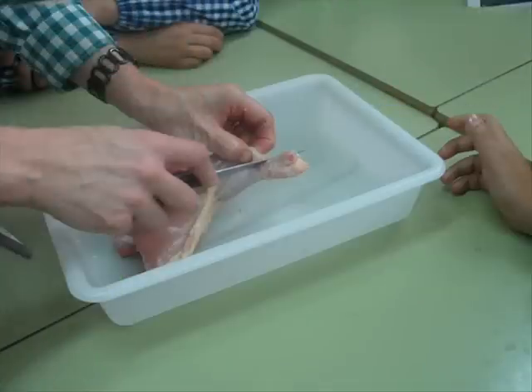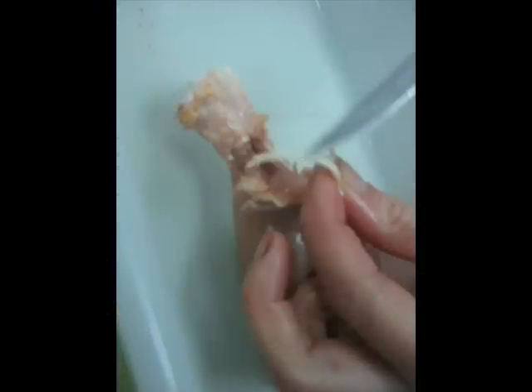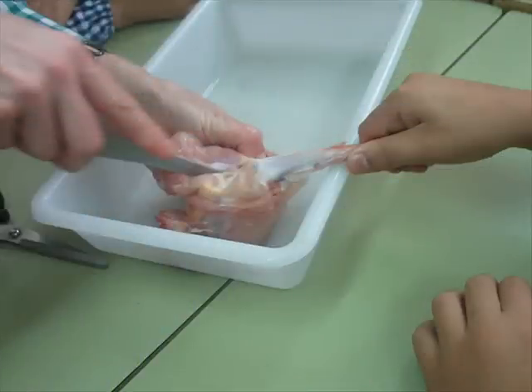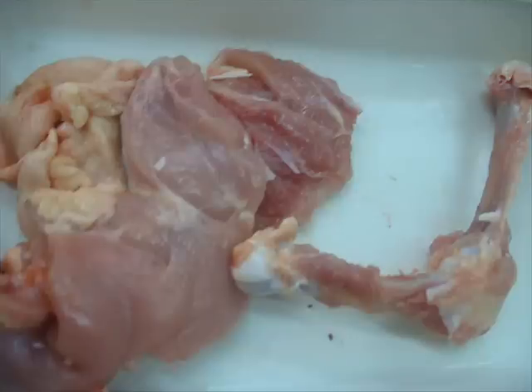Cut some meat and muscles of the chicken leg to observe the bones. Pull the tendons to check their elasticity. Separate the bones and muscles to observe the bones better. Study the knee-capped joints closely, the bone texture and their mass.